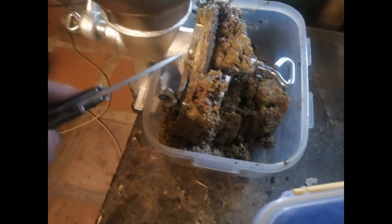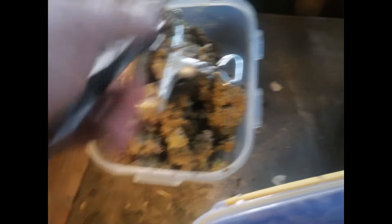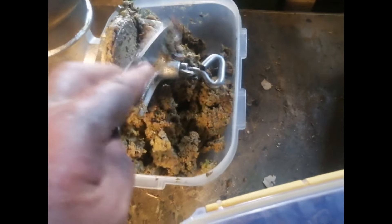An hour or so later, we're done. This took a bit of a team effort — this is a lot of physical work. I'm just going to clean out the grain mill and get all of it in here with the rest.